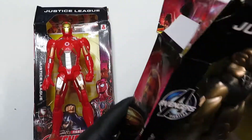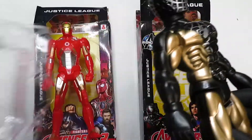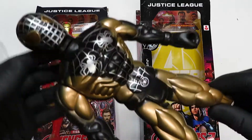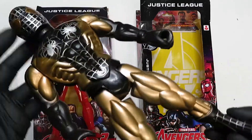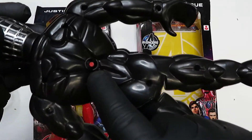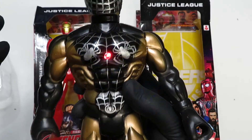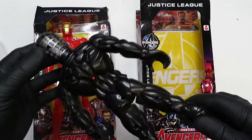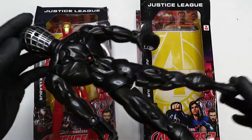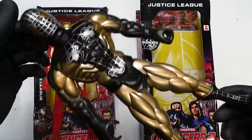Let's take a look at the Spider-Man figure, or as it looks, Night Monkey. I don't know, maybe it is Night Monkey. Equally cheap in its build, nothing on the back. There's the button you can press for light — again, red and blue. Nothing to write home about. I'm kind of a little peeved that there's no sound, but it is what it is.